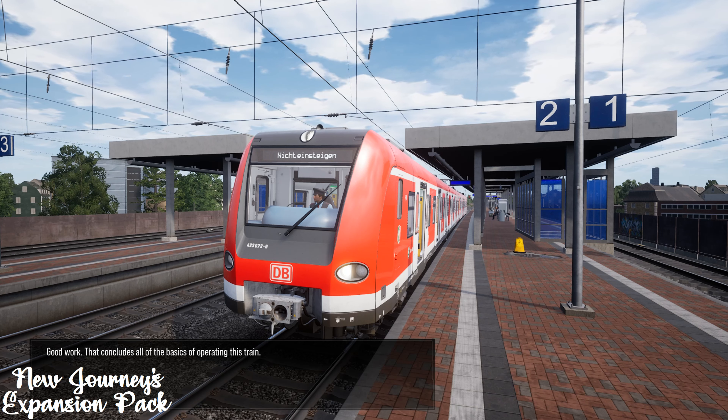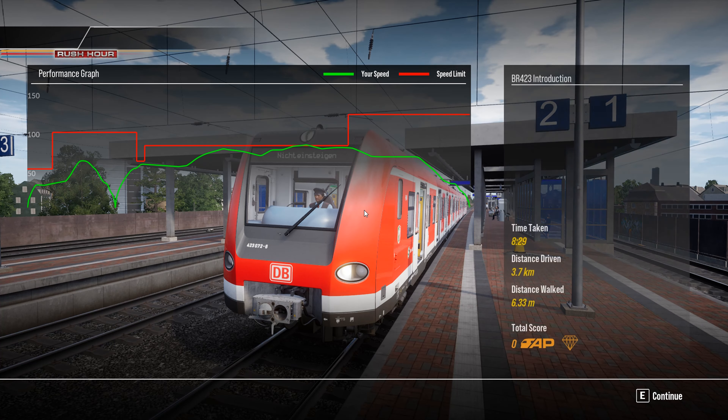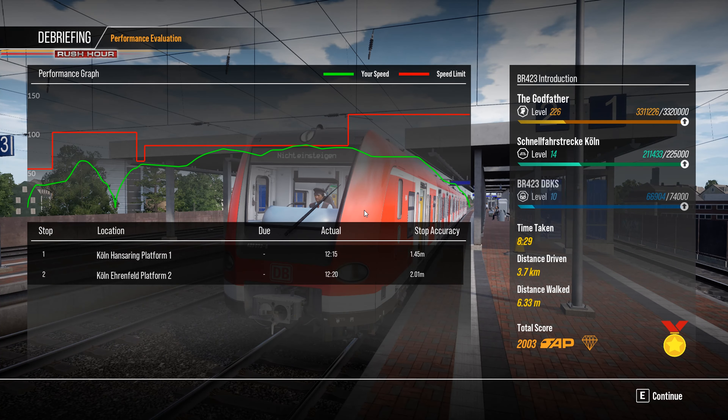Good work, that concludes all the basics of operating this train. This has been the BR423 introduction for the S-Bahn München route for Train Sim World 2 New Journeys expansion pack.